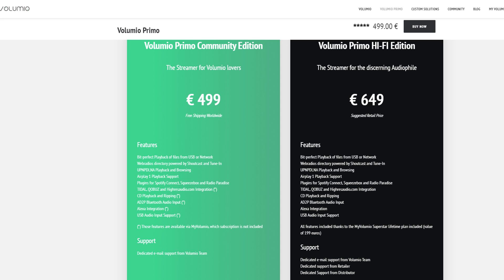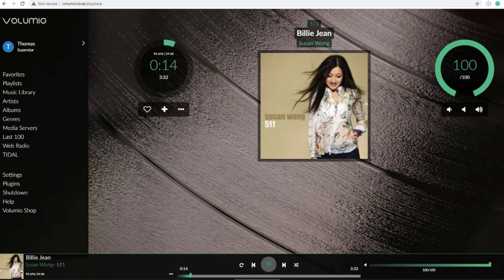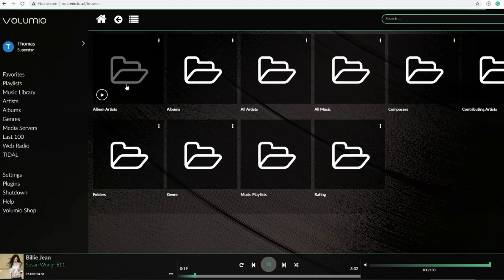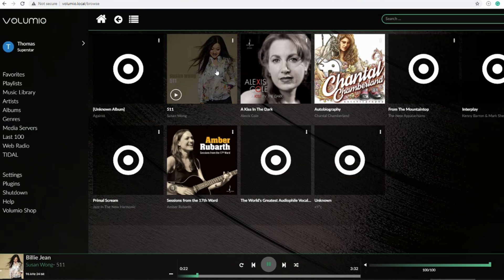Now let's talk about what you should be aware of if you are buying this unit. First, you need to buy the $750 Hi-Fi Edition version to have all the functionality enabled. You can go with the $580 Community Edition, but just double-check the differences before you commit — for example, to enable Bluetooth on the unit you need the Hi-Fi Edition. Second, the software has a steeper learning curve compared to the Bluesound Node 2i, and it does have a few bugs.